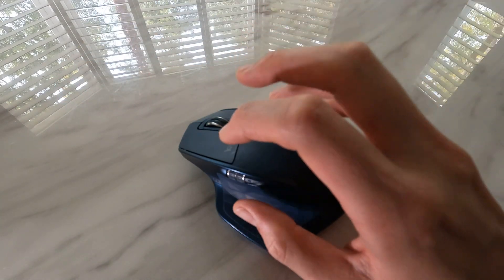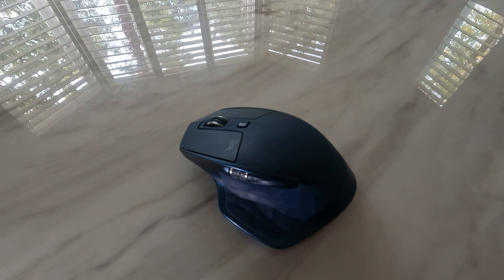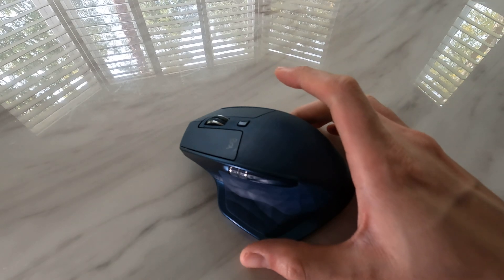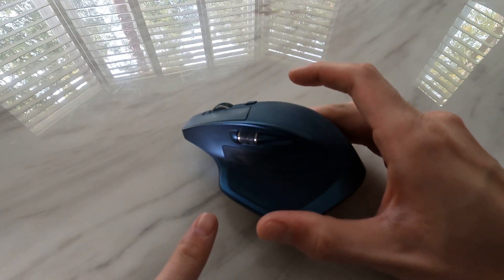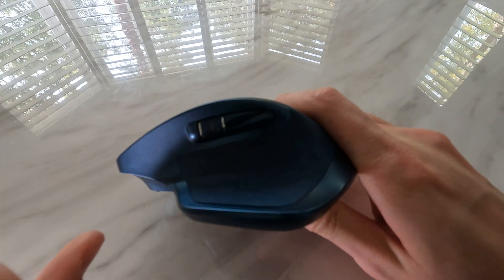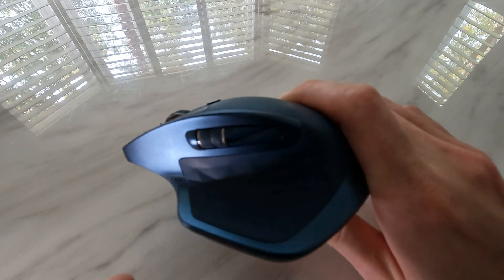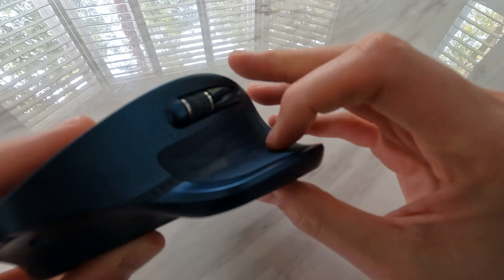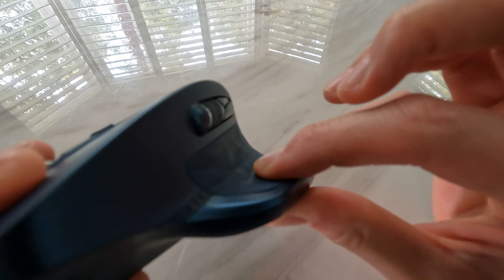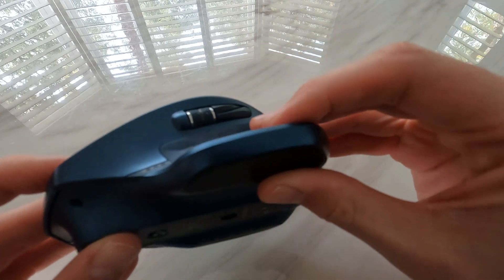Effectively what's happening is when the cursor is not moving, it is picking up that this button is jammed. So if you are having the same problem, what you may notice is that when you press it, you may find a very dull click or no click at all. That means that the switch underneath is jammed.